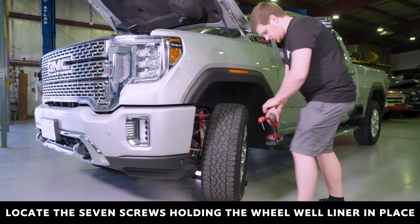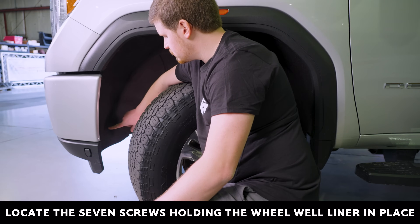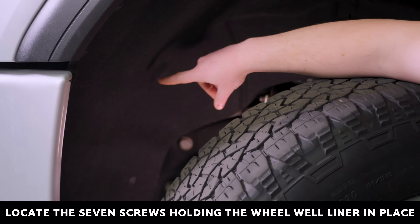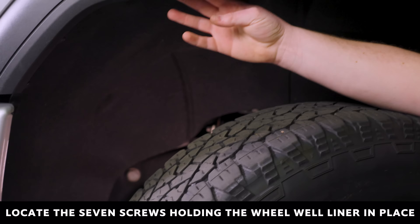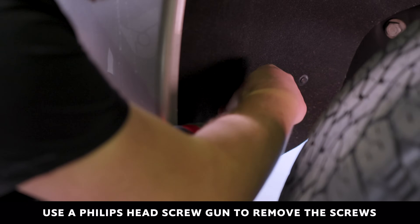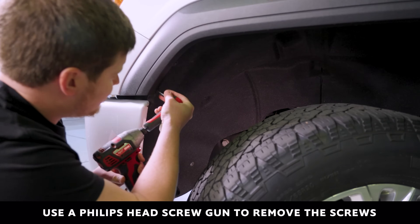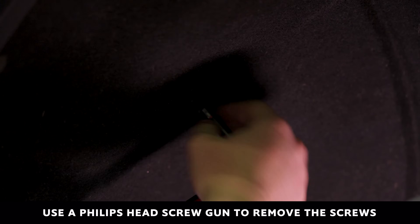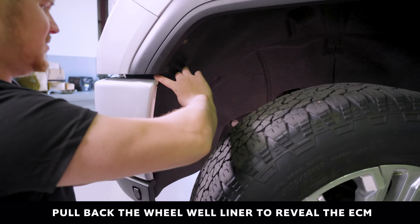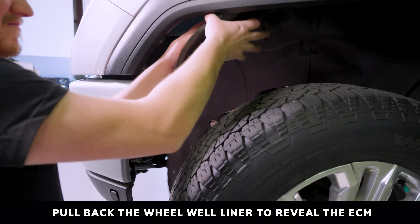With both batteries disconnected, locate the seven screws holding in the driver side felt wheel well liner. Using a screw gun and a Phillips head attachment, remove the seven screws. Once all the screws have been removed, pull back the felt wheel well liner to reveal the ECM.